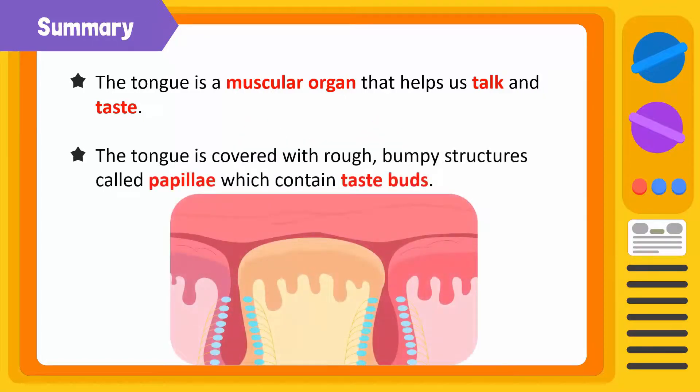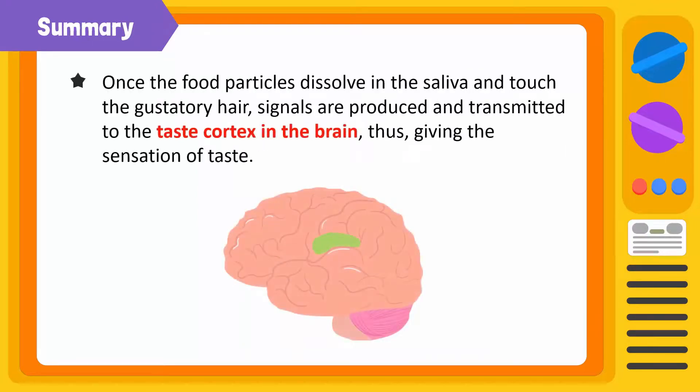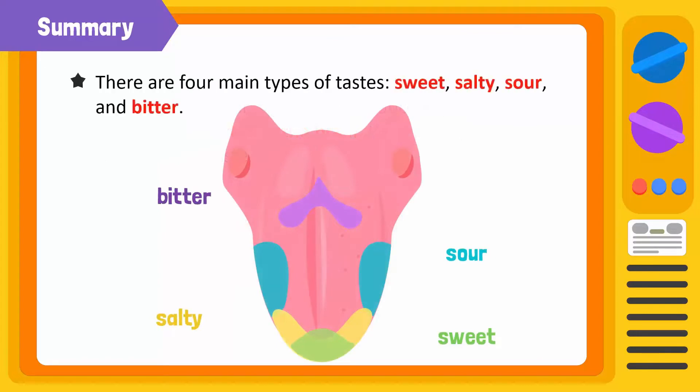The tongue is covered with rough bumpy structures called papillae, which contain taste buds. Taste buds are made up of gustatory and basal cells. The gustatory cells are present in the taste pores and contain taste hair; basal cells replace the gustatory cells. Once food particles dissolve in saliva and touch the gustatory hair, signals are produced and transmitted to the taste cortex in the brain, giving the sensation of taste. There are four main types of taste: sweet, salty, sour, and bitter.